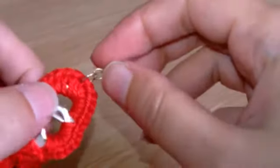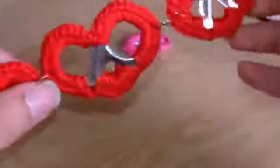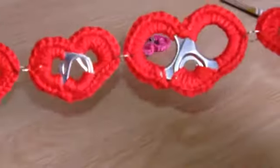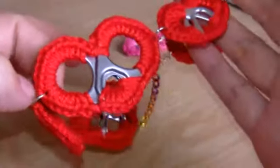Then on one end all you have to do is add some sort of clasp — like a lobster clasp — and add a chain to the other end so you can attach it. The chain gives you extra length as well if you need it. And that's pretty much it, just as simple as that.